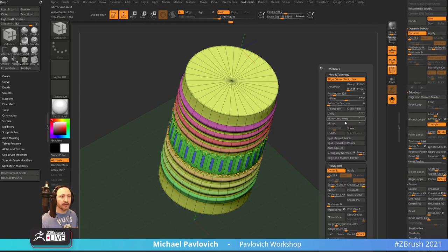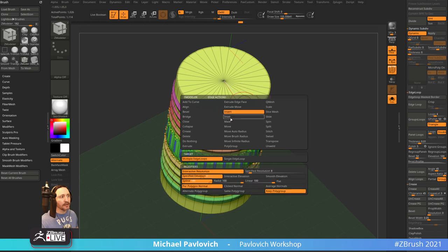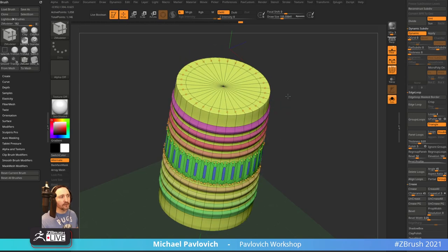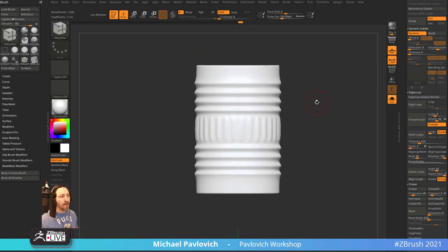I like to do a Crease Level of two, Smooth Side of three — maybe Crease Level of three, Smooth Side of four. If I need to get rid of any scalloping, I can insert a control loop there. I think that's okay-ish — that's what we've got looking there.